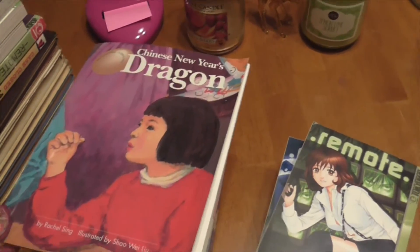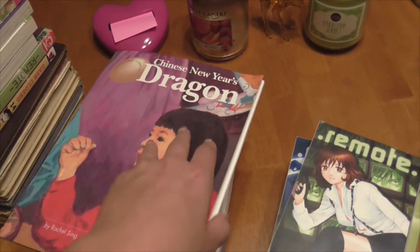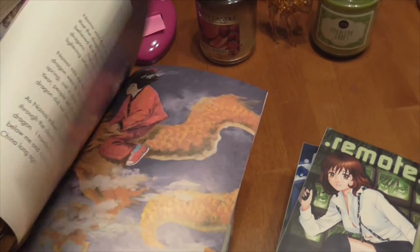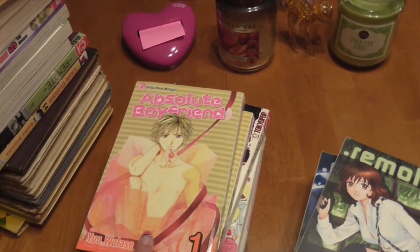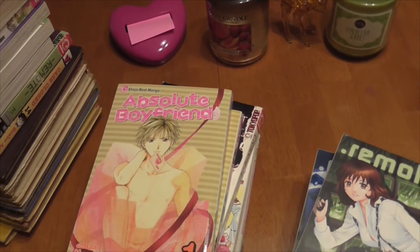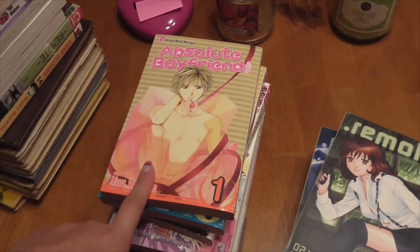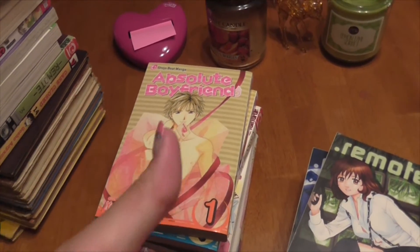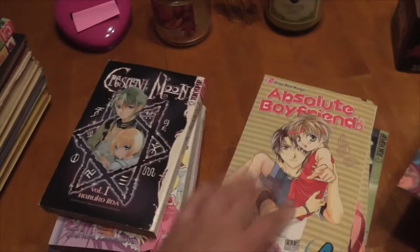Then we have a random book in here and this is the Chinese New Year's Dragon. It's just a little storybook — it's really cute. I have Absolute Boyfriend, which I already have this series. I don't know what I'm going to do with the extras, but this was one she was getting rid of. So yeah, I love this series either way, it's a good series.